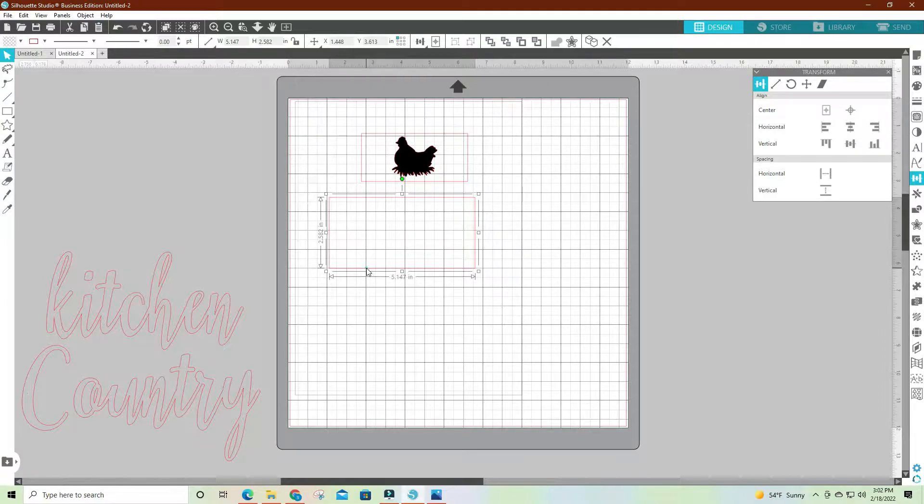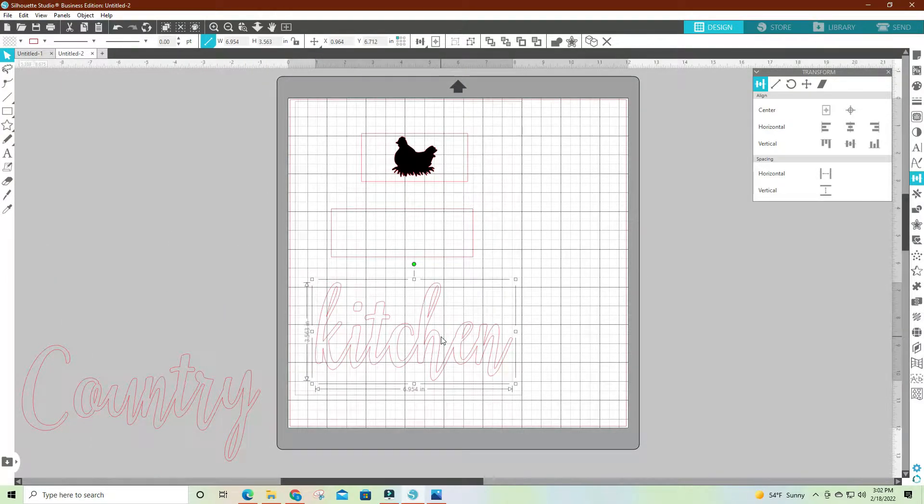Then I'm going to make another box. It's going to be 1.75 high, and the length is going to be five inches. I've already gone into my fonts and typed out 'kitchen,' and this is the font I liked, so I'm going to fit that up in there and stretch it out just a little bit.